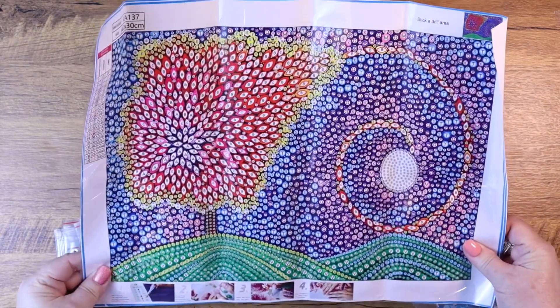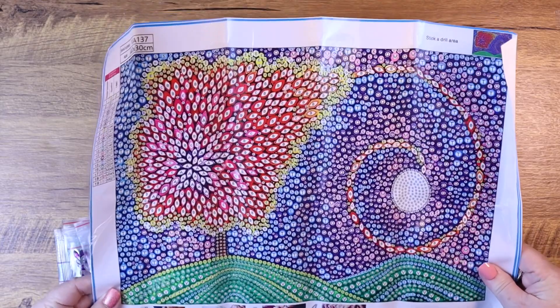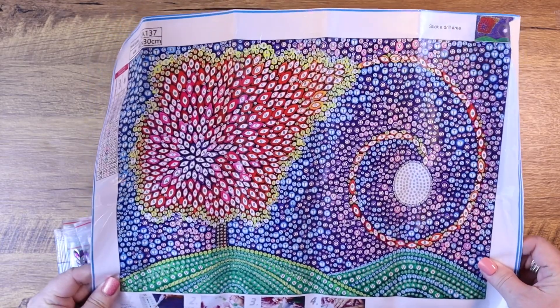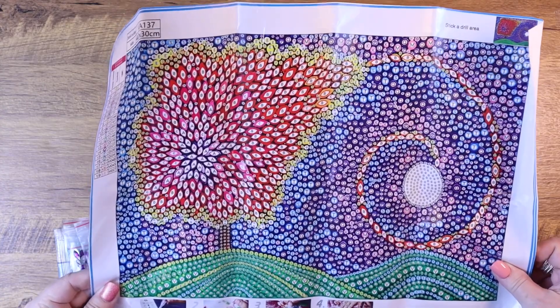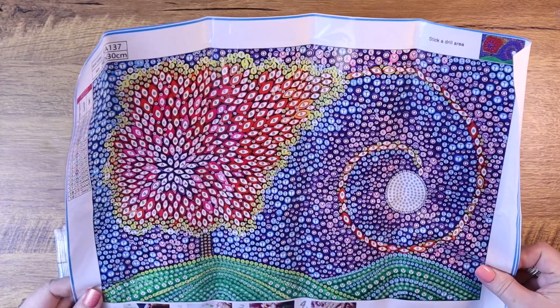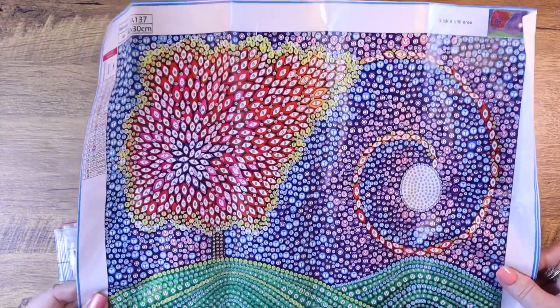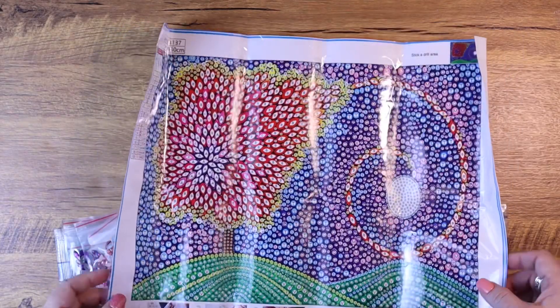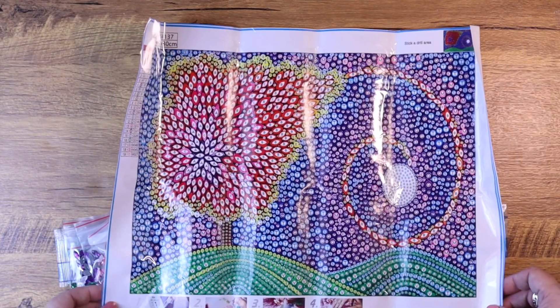This might be one I try to work on as a weekend project — it would take a little longer because it is a full canvas, but it brings me happiness and joy so I'd love to work on it. Leave me a comment, like this video, be sure to subscribe to my channel, and thanks as always for watching — I will see you back soon!